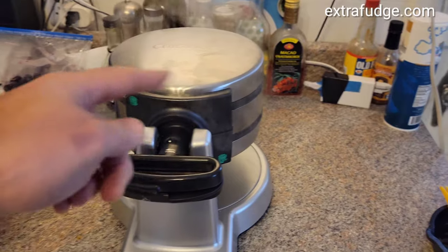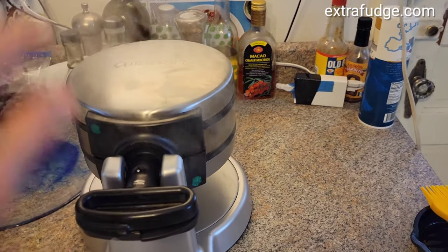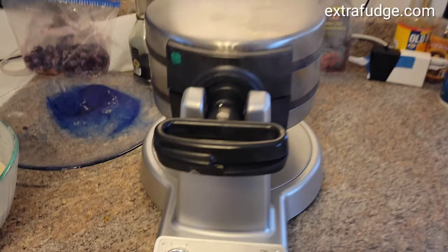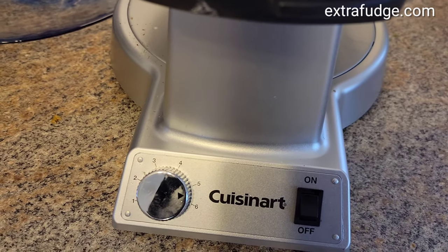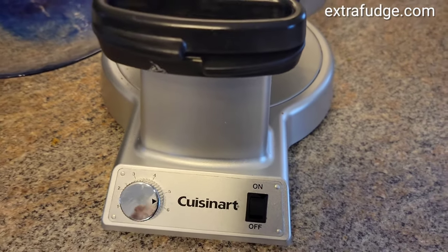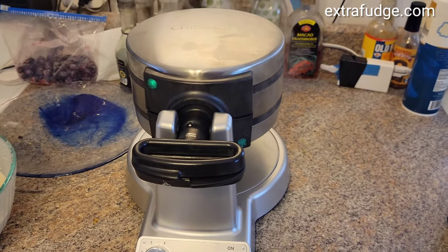The way you should use it: pour the batter and spread it so it's even, then close and flip. Put the second batch in the same way, and then according to this knob, it will beep to the doneness that you want — one is the least done, six is the most done — and you can play with that.